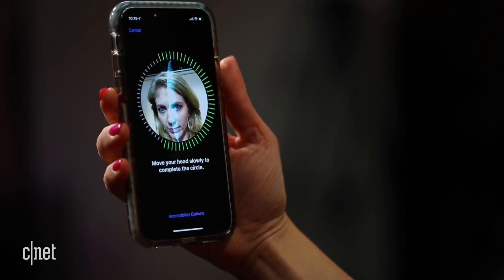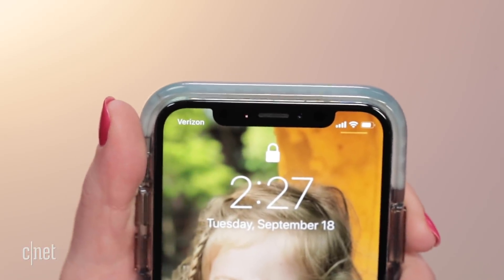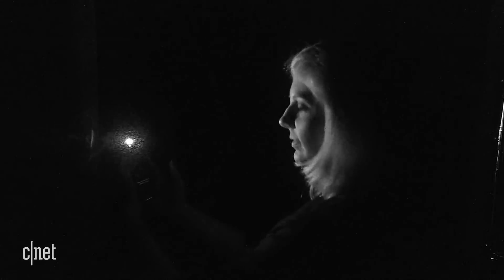Let's start with how it works. Face ID is packed into this little top zone here — it's what Apple calls the true depth camera system. It scans the details of your face with infrared light. With Face ID, there are over 30,000 dots of infrared light being beamed to your face and it creates a map of the face, which is matched with the face it has on file. This all happens in an instant, and it is primarily checking the details around your eyes, nose and mouth.